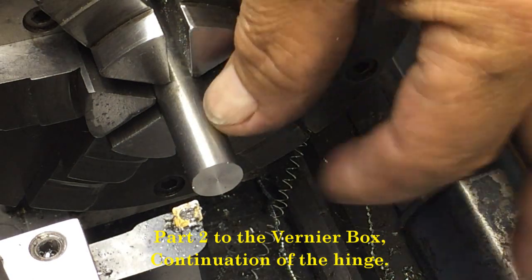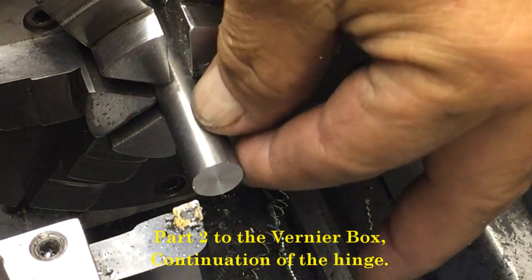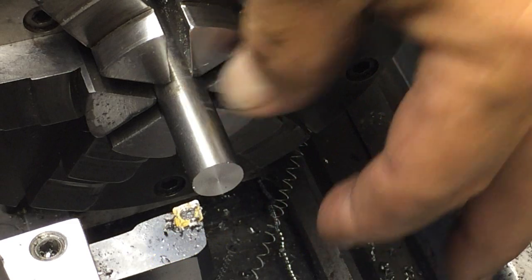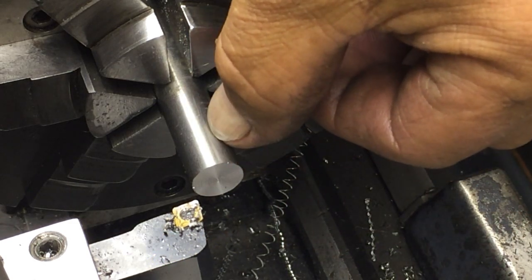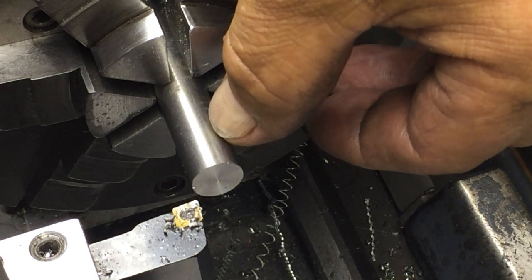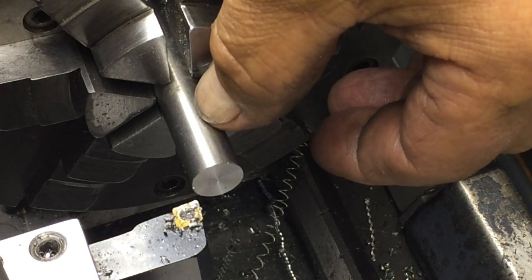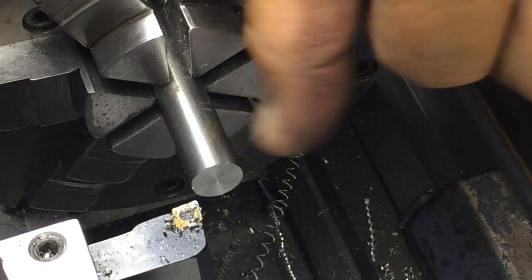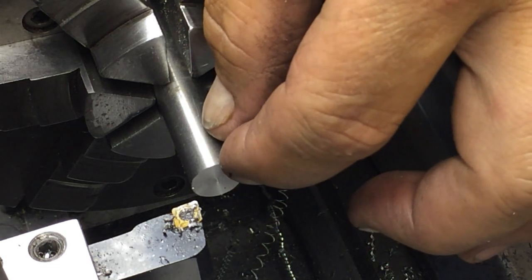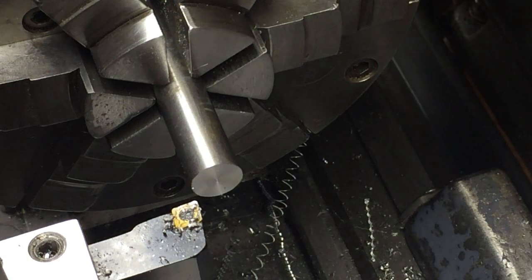We're over here on the Logan lathe. This is half inch W1 drill rod and we're going to cut this down for 7/16-20 thread, with the half inch end on the end. We're going to single-point thread that, so we're going to turn this down to 0.436.